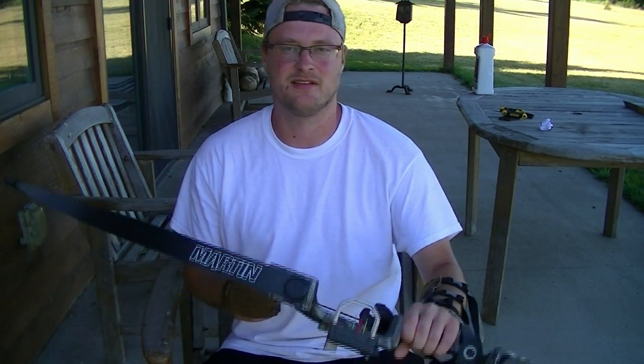It's a nice bow. This Martin right here is a 40 pound by 60 inches long. Perfect starting bow. It's easily takedown, easy to store. Overall pretty good bow if you're just starting out trying to get into the traditional archery realm. It's pretty fun.